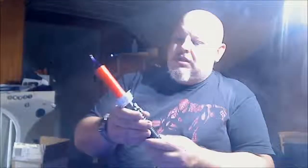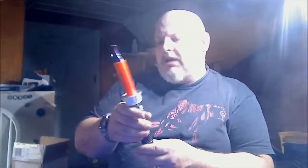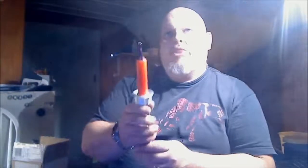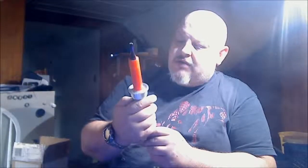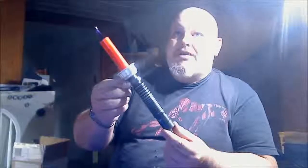I am looking for a soundboard that I can fit inside here to make it sound like a saber. I haven't found one that's small enough — some I've found are too big to fit inside, so I haven't been able to incorporate it. But there it is — the Vape Saber.